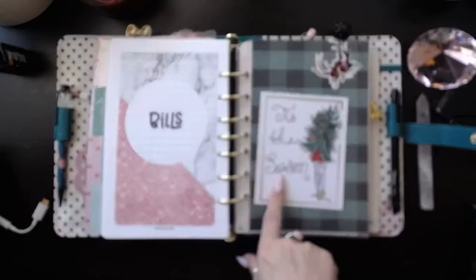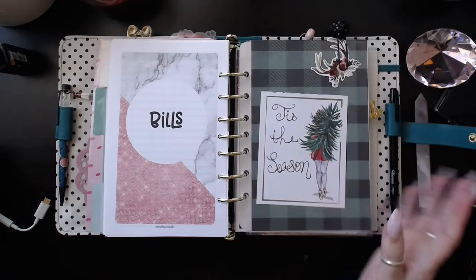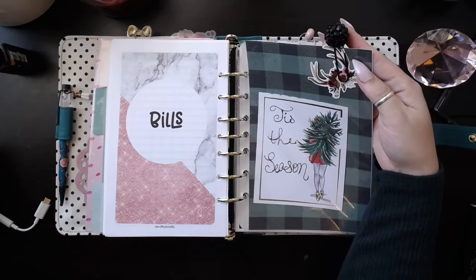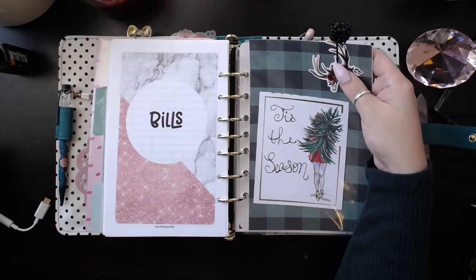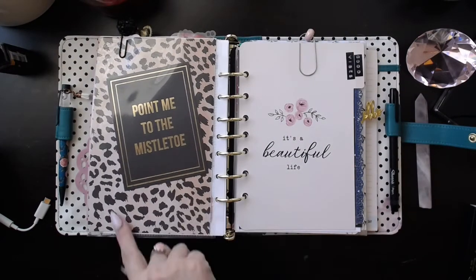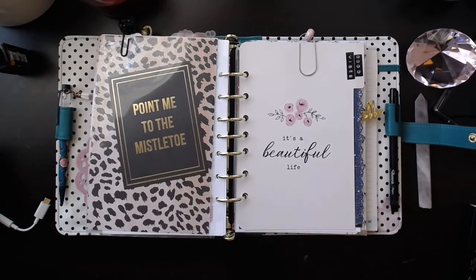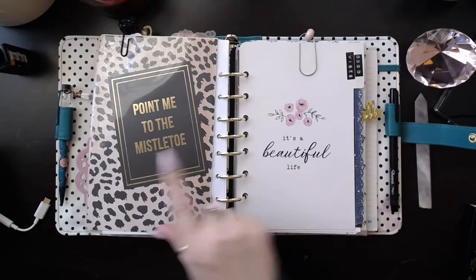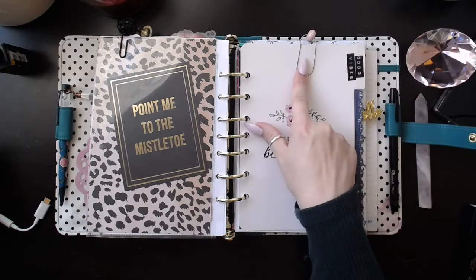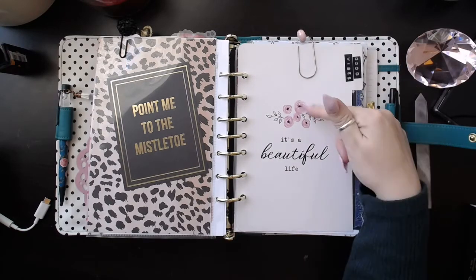I hand-lettered this as well — it says 'Tis the Season,' and you know where that same paper's from — one guess. This little die cut is from the Planner Society. I got my glittery ball from Alicia K on Instagram — I'm not even sure if she's still making them. And then this leopard paper is from that paper pad, which I love — the mix-up of leopard with all the traditional Christmas colors. And that little journaling card pointing me to the mistletoe. This is just a little paper clip I made — I just popped a bead on there, and it kind of goes with my little flowers right here.